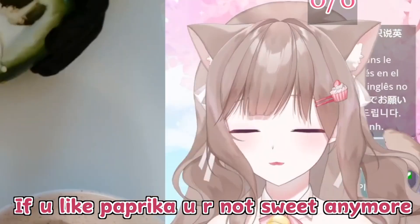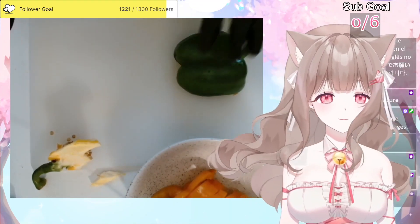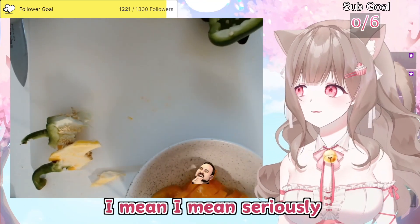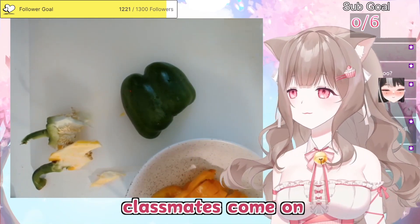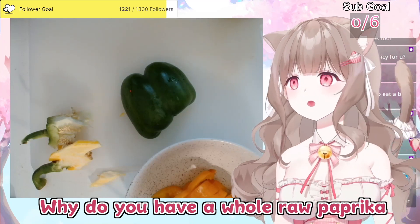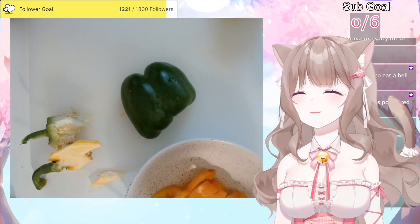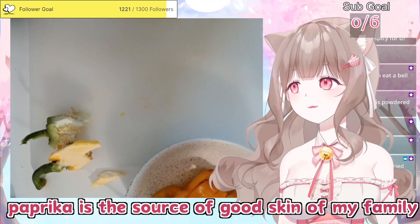Do you like paprika? If you like paprika, you're not sweet anymore — you're an enemy. I still remember when I was younger my mom gave me paprika. My mom would put the paprika in my lunchbox, I hate it. She doesn't do anything, just put it there. My classmates were like, why do you have a raw whole paprika in your lunchbox? My mom said that paprika is the source of good skin of my family.